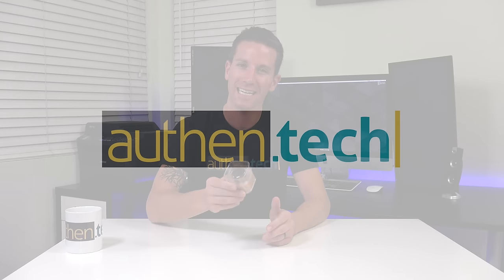What's up guys, Ben here from Authentech, and today's out of the box, I have possibly the world's smallest wireless speaker. It can also receive your phone calls and act as a selfie shutter button for your smartphone.